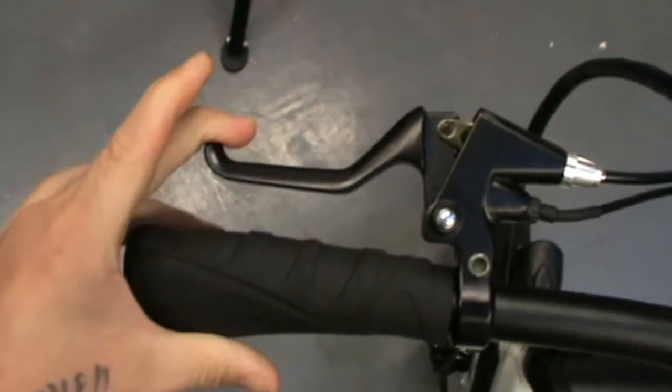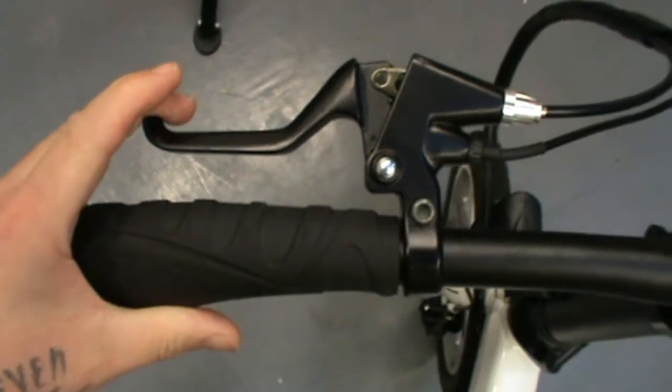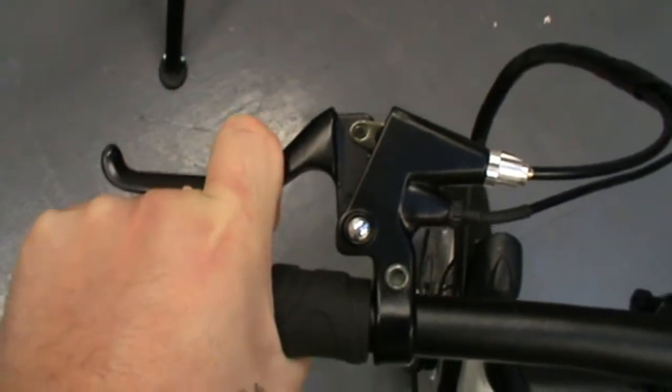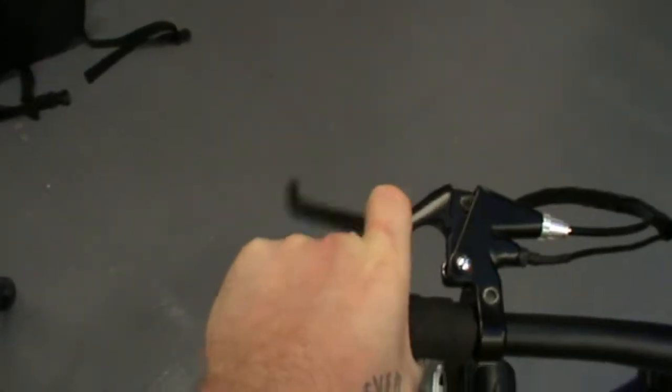The issue with that is there's no real room for any sort of wear in the brakes. Also, if your fingers are in behind the brake lever, you're not going to actually pull the brake. That bike still rolls even though I've got the brake fully on, which is bad.